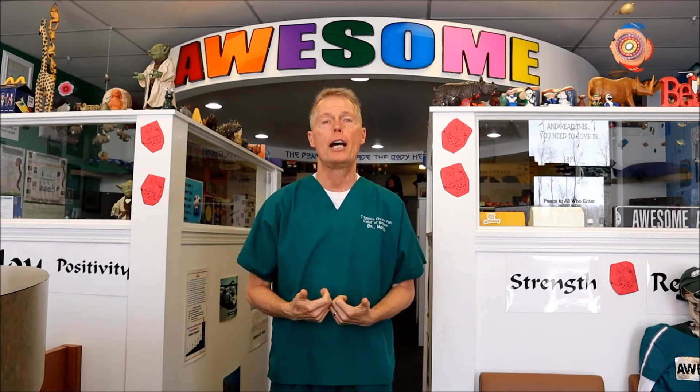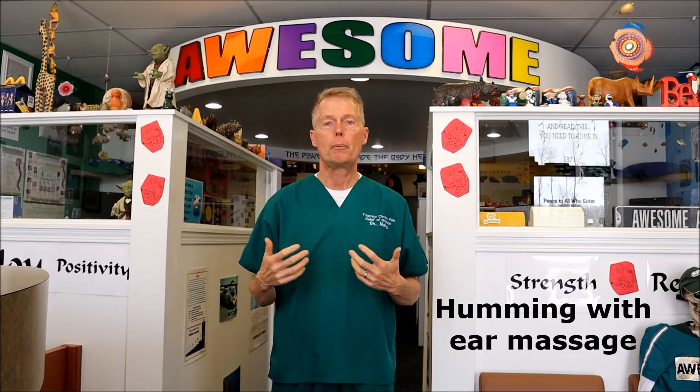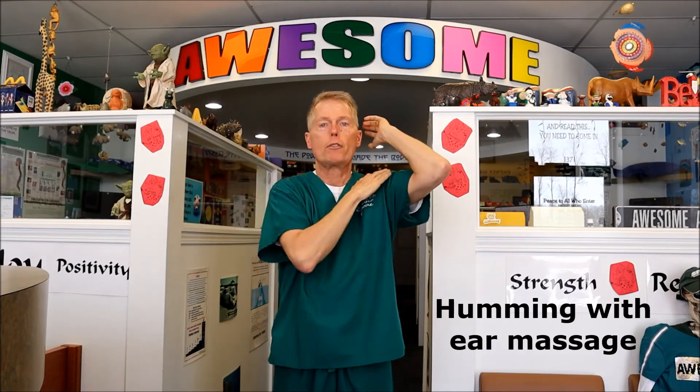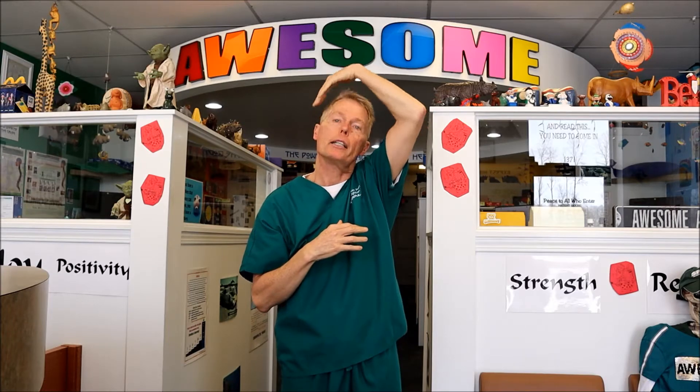The next one is humming and massaging your ear. You're simply going to hum — I like to do this when I wash my hair. Side note: when you're washing your hair, if you have a shoulder problem, come across the side and do a Mr. Miyagi — wax on, wax off. That really helps rehabilitation of your shoulders. But massage the ears when you have the shampoo on there.